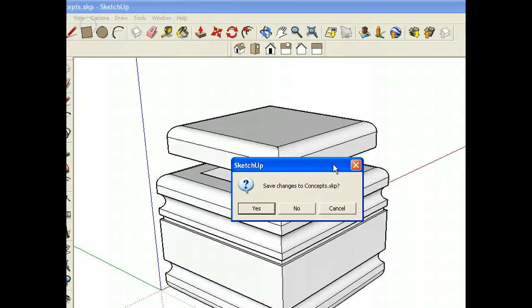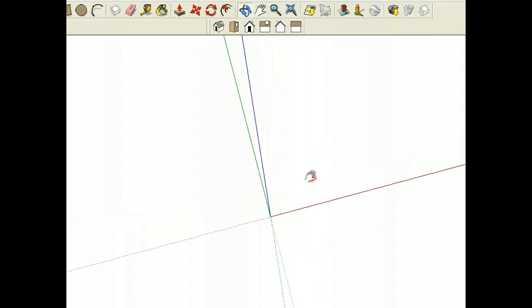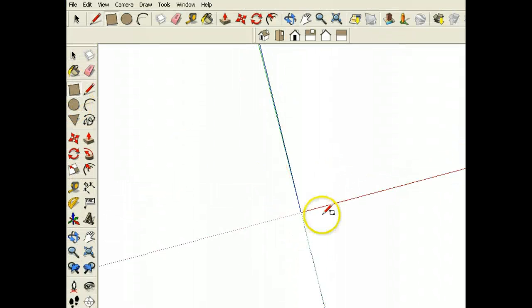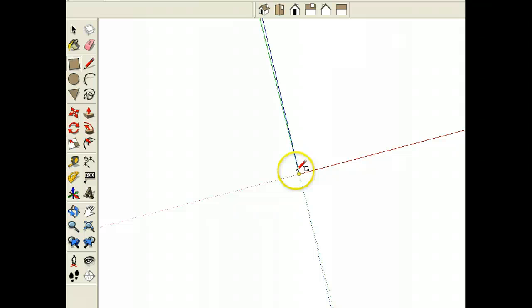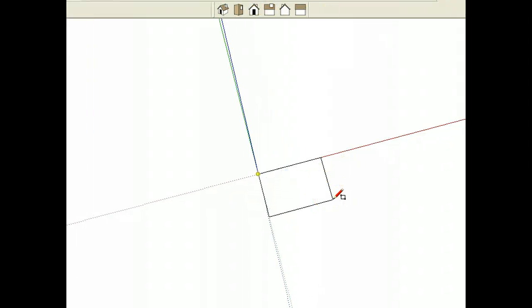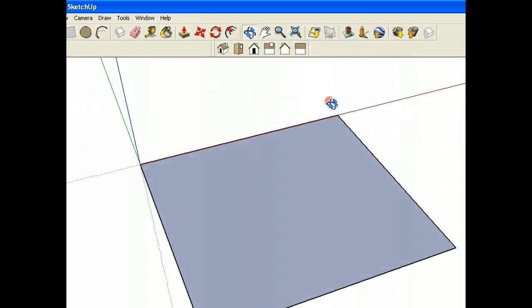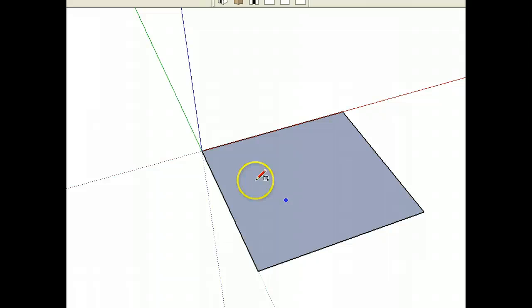I'll start with a brand new canvas, right from scratch. To begin with for this project, I'm going to start at the origin and I'm going to draw the base of this thing and mock it up pretty quickly. I'm going to make a project that is going to be 4 by 4 inches. I'll zoom extents and there's the base — its footprint.